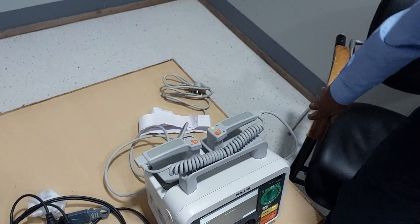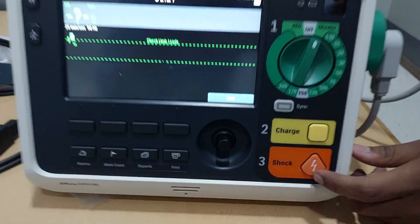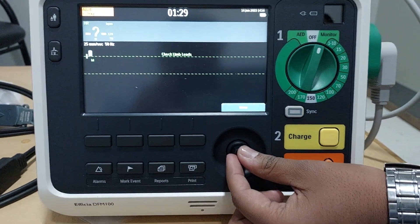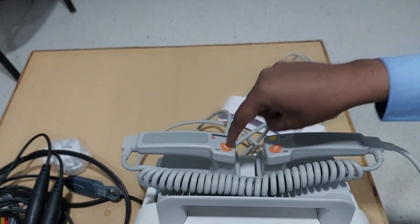These are some basic controls on the defibrillator. This is the charging switch. This is the shock switch. These are the different parameter control switches. You can also discharge from here — these are the discharging switches.